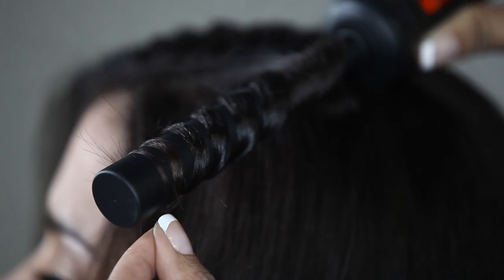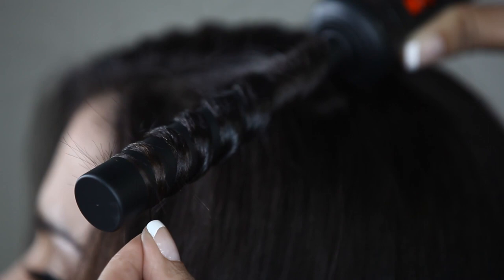Hold for five to seven seconds. Release hair at the tip. Unwind the hair from the tip back towards the base.